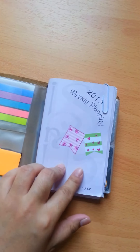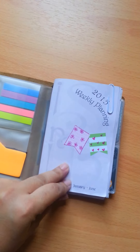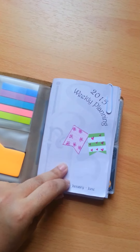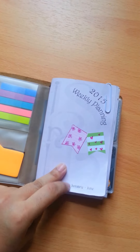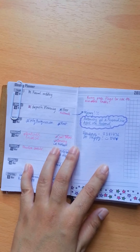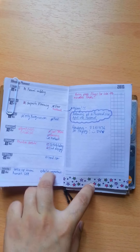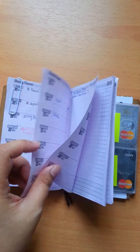This is by Marcia Bramucci and it's a weekly format from January to June. It looks like this, and I do very minimal decorating — it's for planning.